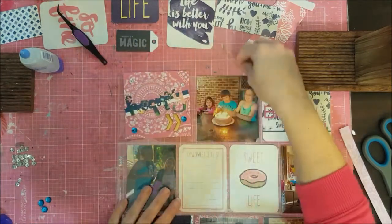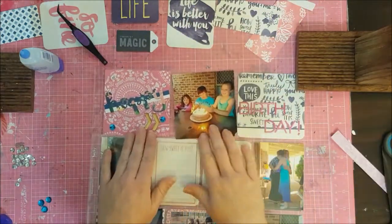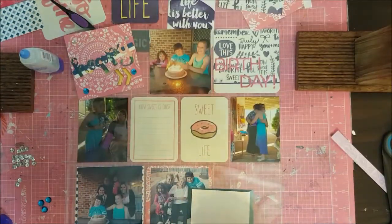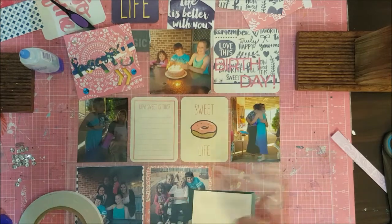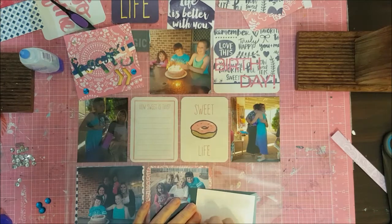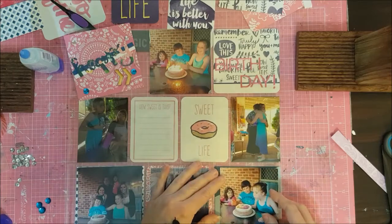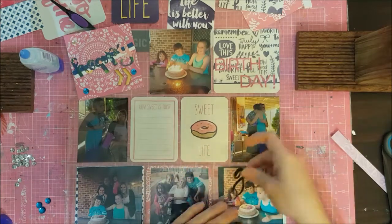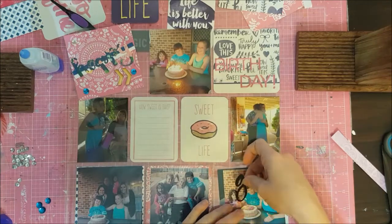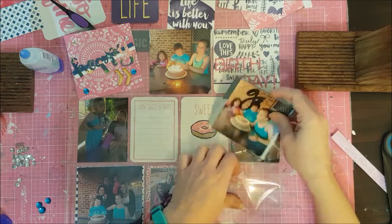I fussed around with this photo for most of this video. I wanted something on it, but I ended up putting it back in its pocket and not putting anything on it this time around. But I do end up finishing it off and adding something to it, which you'll see towards the end. In the background, I've just used some patterned papers I had kicking about that are matching these colours to back my photos on, just to make them pop out a little bit, but also to make sure that those colours were all incorporated in.